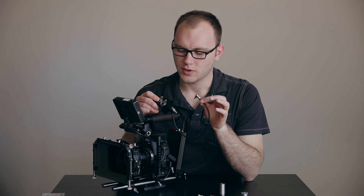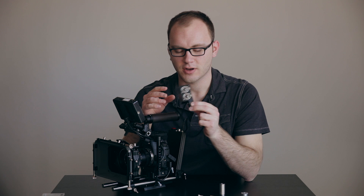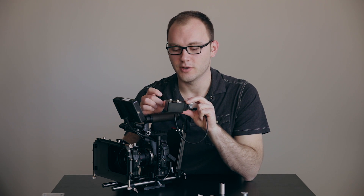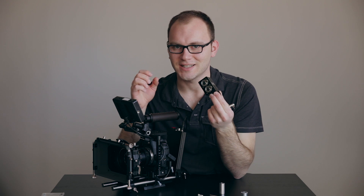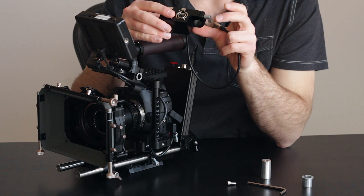Let's move on to build quality and how you can actually use this. I love how compact and elegant it is. It is incredibly well built — I'll tap it on the mic so you can hear this. You don't hear a tinny plastic sound. It's incredibly well made.